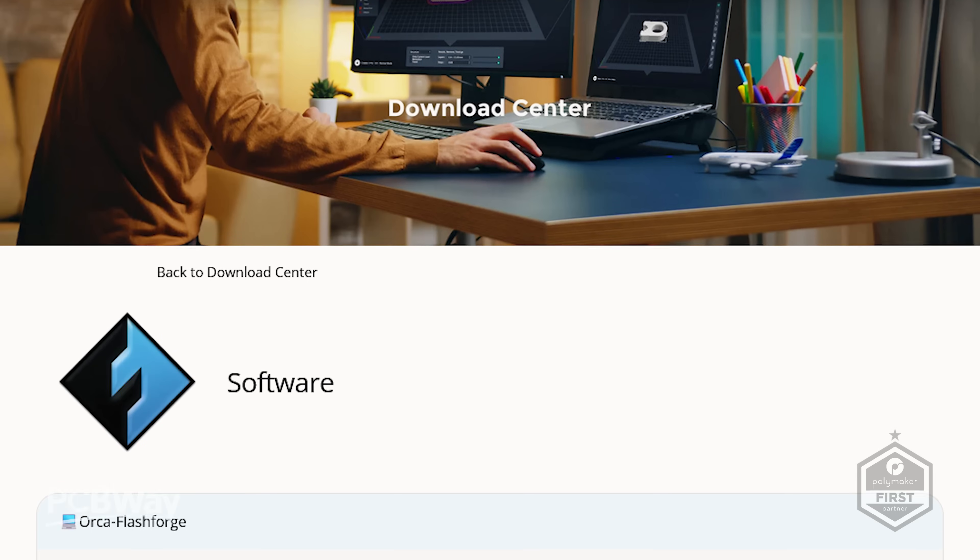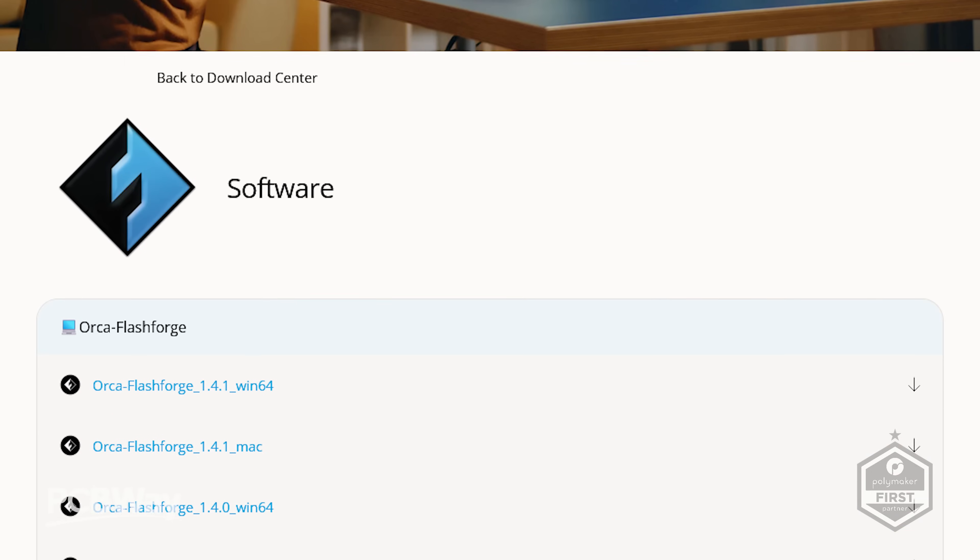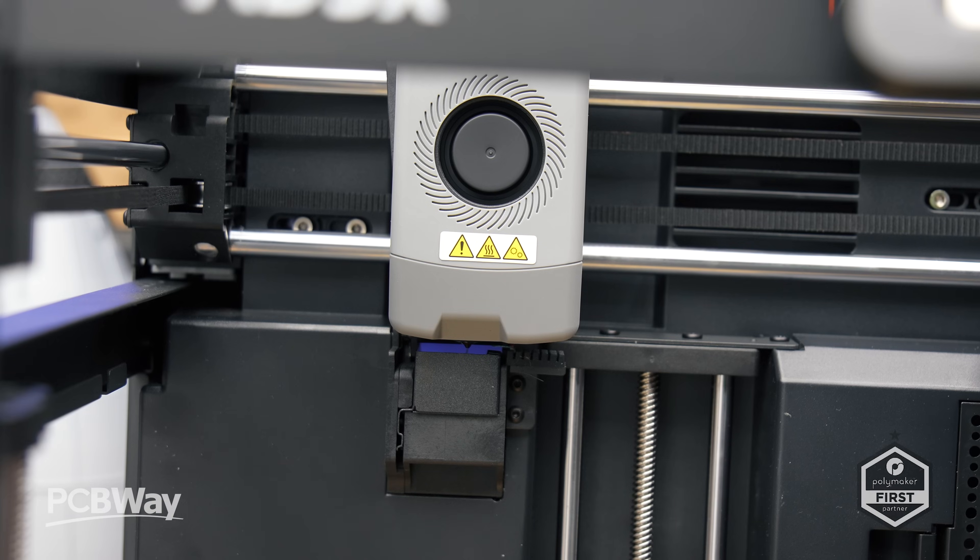On the software side, for slicing your print files you're going to be using a reskinned version of Orca Slicer, which actually works pretty well. However, for both this printer and the Guider 3, we are using a closed version of Klipper, which is unfortunate. You can't get in there to mess around with things too much, and if you're looking to modify this printer the source has been closed off. It's something I've spoken to them about — it's not the right thing to do, but that's the world we live in.